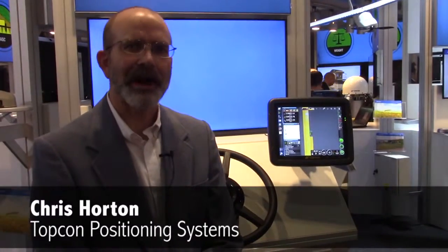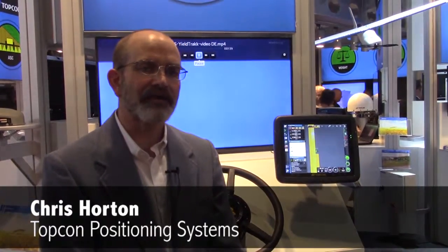Hi, Chris Horton with Topcon Positioning Systems. This afternoon we're here in Hanover at the Agritechnica where Topcon is introducing the yield track system.